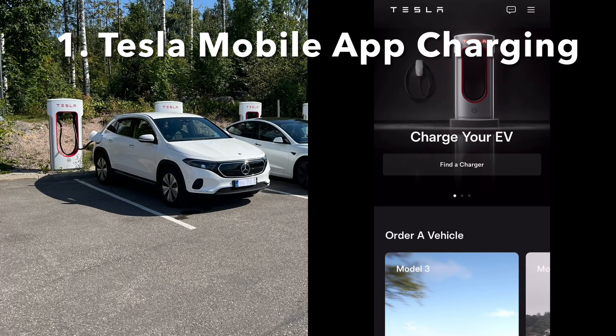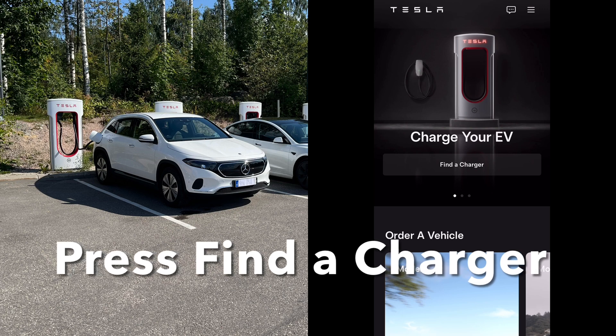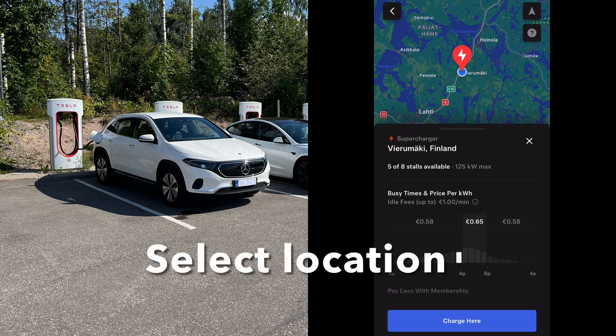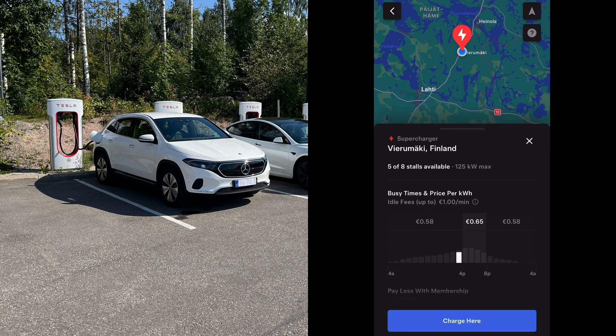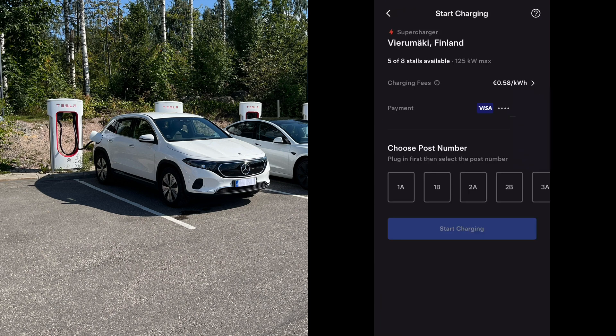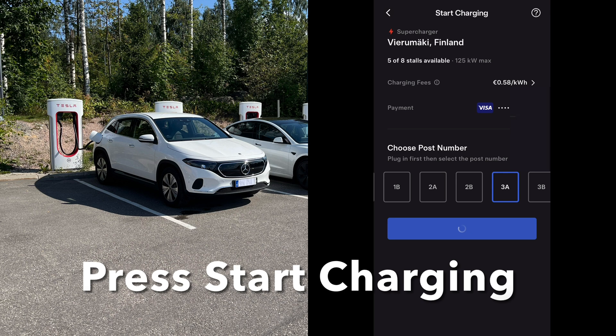Now open the Tesla Mobile Application and press the find a charger button. Then select the charging location — I'm now at Tesla Supercharger Virumaki, Finland. Then press charge here, and then choose the correct post number, in this case 3A. Then press the start charging button.